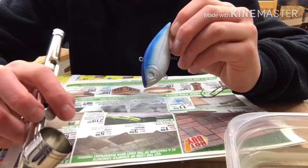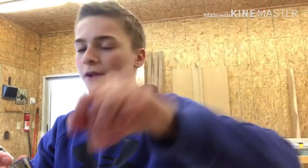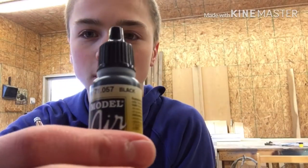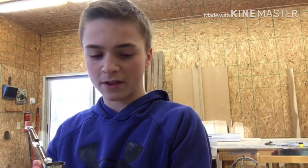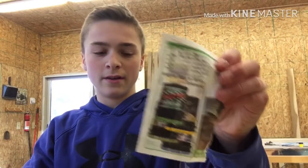All right guys, now we're going to be doing this black color. I've cut out this little template here, and that'll just go around the gill. I'll have the black around there, so let's see how this turns out.